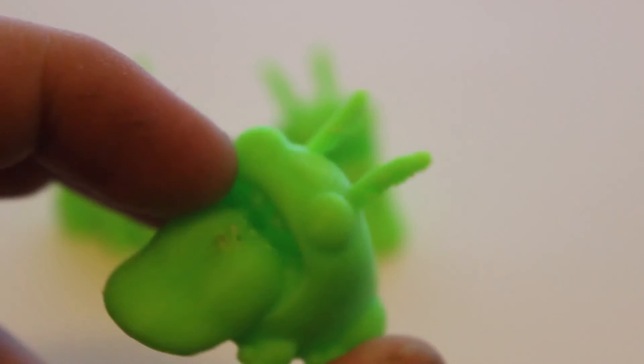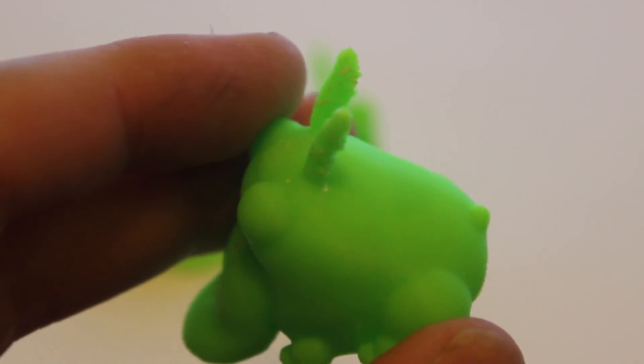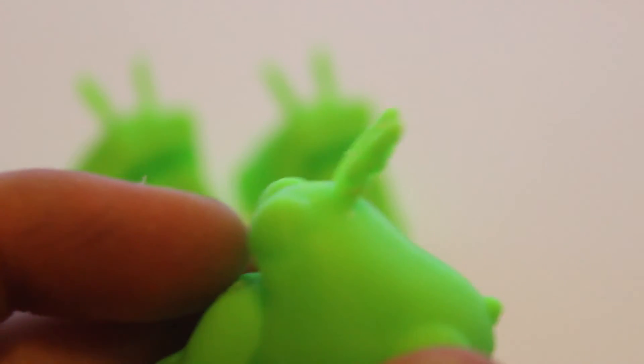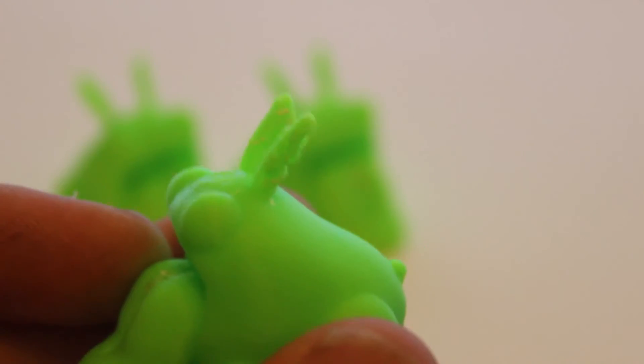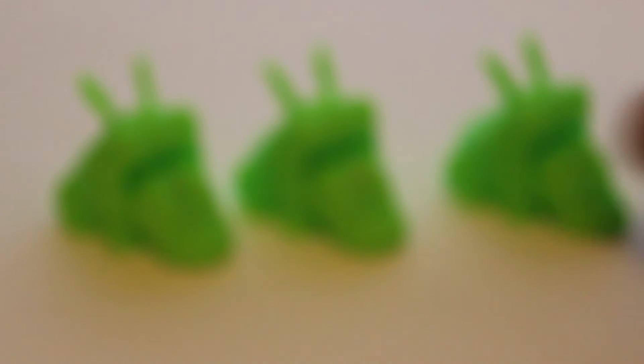Still having problems with the ears being over-extruded — that may actually be a bed leveling problem or possibly a temperature problem, because it looks like the nozzle is dragging across the ears as it's printing those parts. It might also just be that ears like that are quite difficult to print since they're small and go straight up unsupported, which is quite a difficult thing to print. So there are those three attempts.